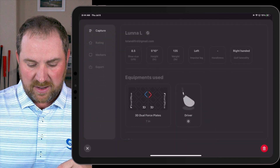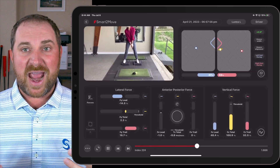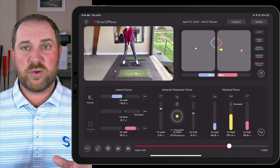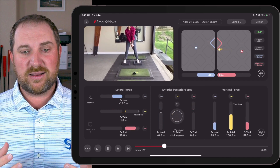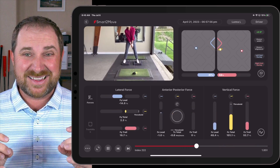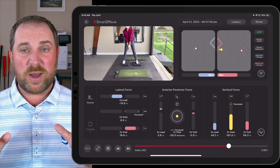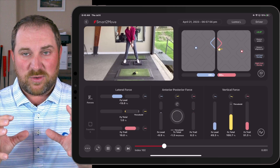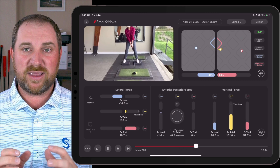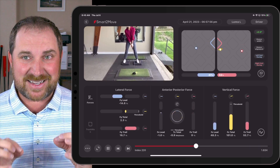I'm going to pull up the swings we took right after the drills. We only did two drills with Luna. We put a force pedal under the inside trail heel and a force pedal under the lead ball of her lead foot. We were just working on getting her to push early with both of those — pushing more into that trail heel during the backswing, and then in the downswing pushing as hard as she could into the lead ball of her foot.